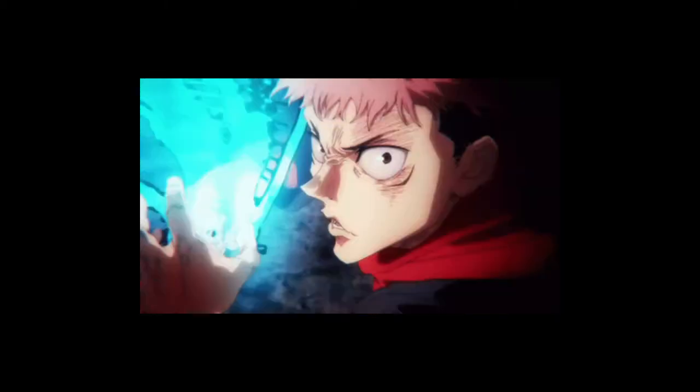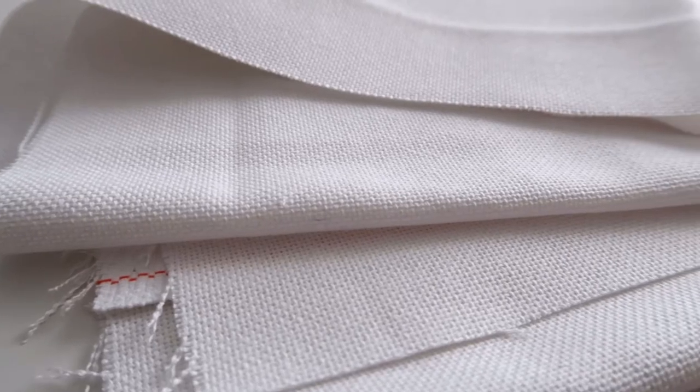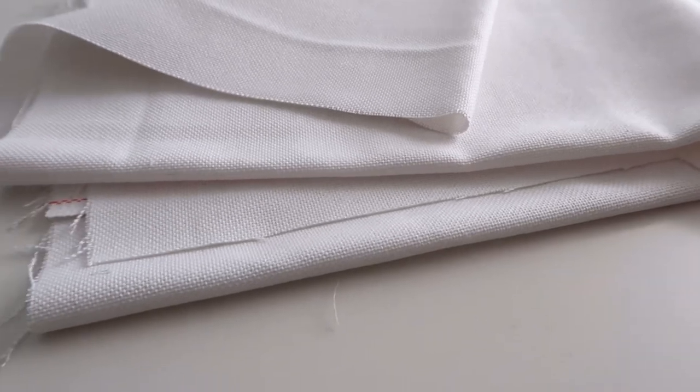So without further ado let's get started with the materials you need. First of all you need some more or less tightly woven rigid fabric. I have this white Lugana fabric that worked great because I could use the structure as orientation while embroidering, but it also frayed a lot, so be aware of that when you're choosing your base.